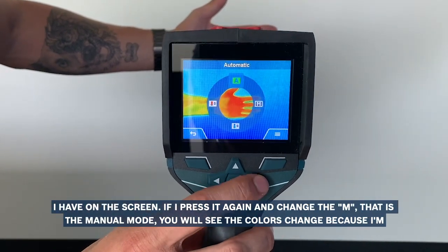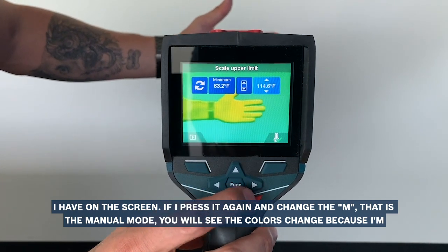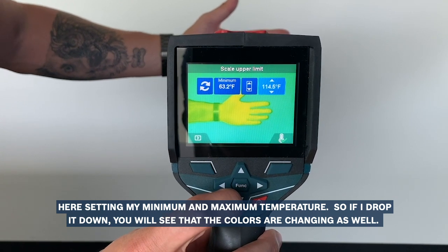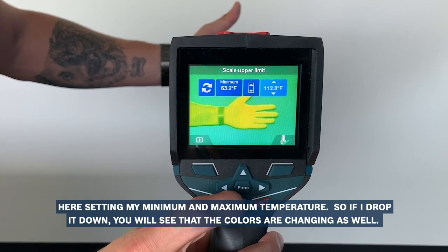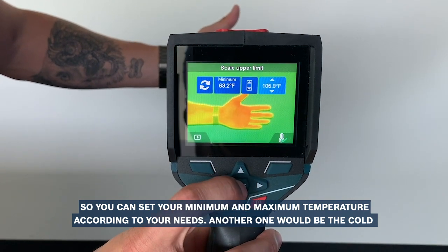If I press it again and change to M, that is the manual mode, you will see the colors change because I'm here setting my minimum and my maximum temperature. So if I drop it down you see that the colors are changing as well, so you can set your minimum and maximum temperature according to your needs.